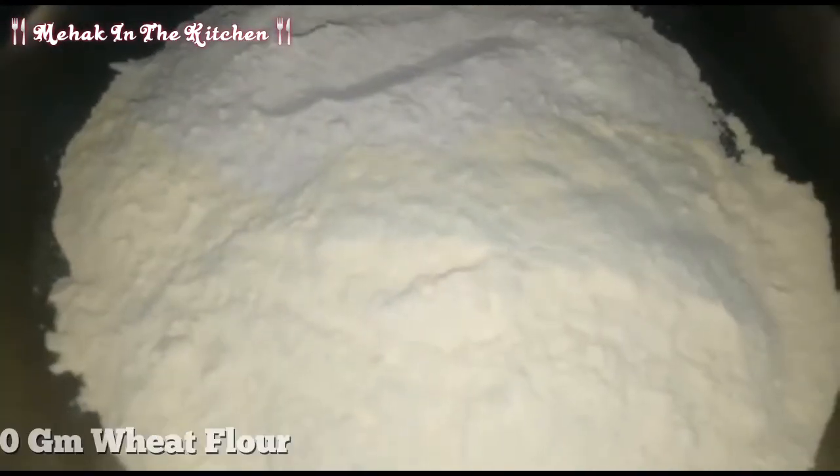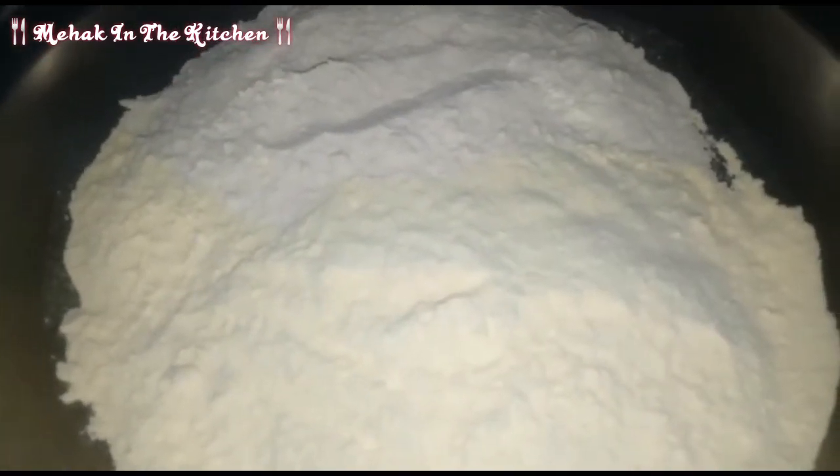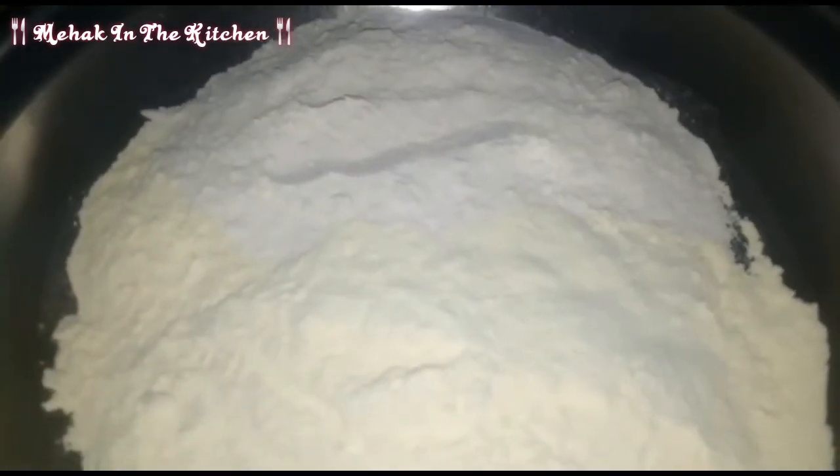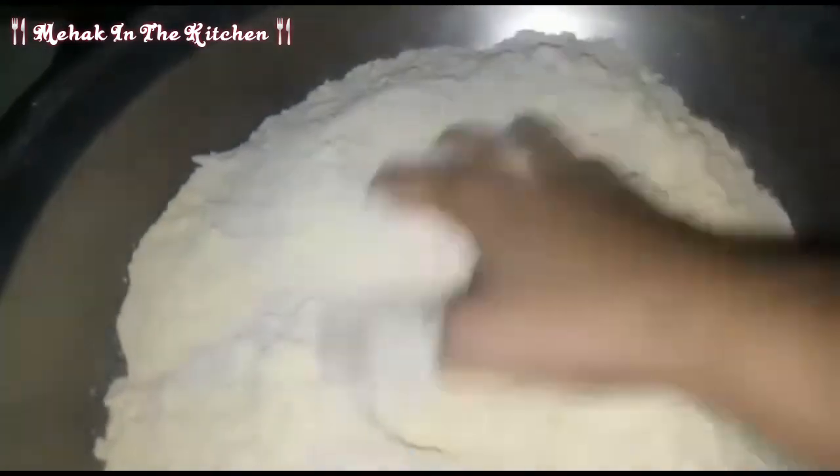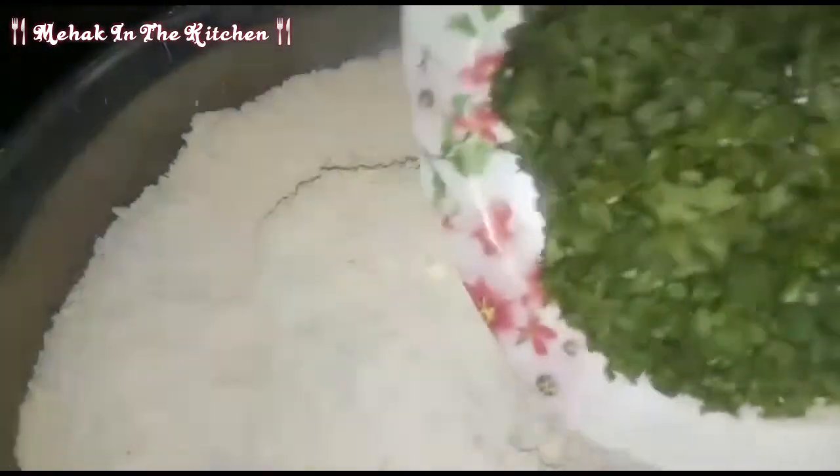Whenever we eat the onion, 1 tablespoon of onion. I will mix the ingredients together and mix them well.